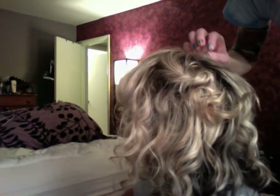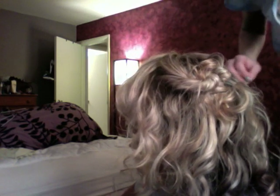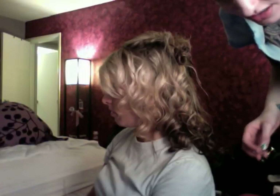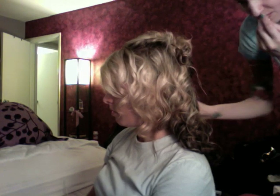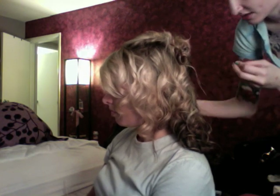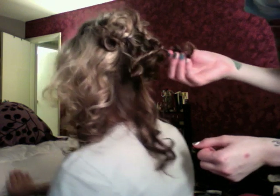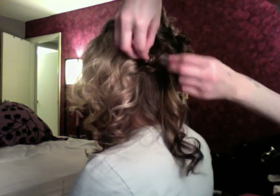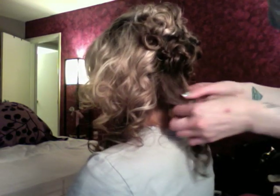I'm just taking a section of hair, twisting it a couple times, and bobby pinning it down. This definitely works a lot better with curly hair — my hair is naturally curly so I can do this when my hair is just a little bit damp. With straight hair it doesn't work as well because the hair won't really curl in on itself. After I twist it I let it wrap in on itself, then pull it up and pin it. I'm only using one bobby pin for each piece, but you might have to use a couple depending on how big the sections are. I'm taking totally small sections.